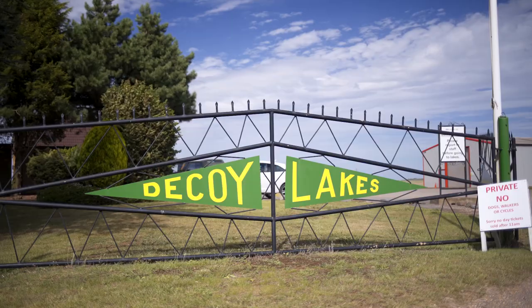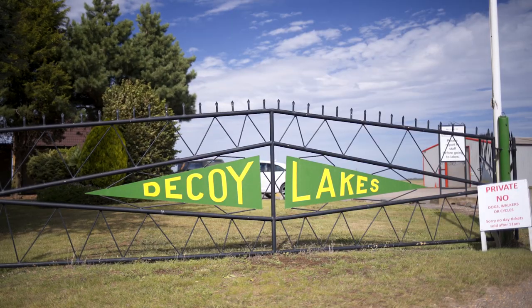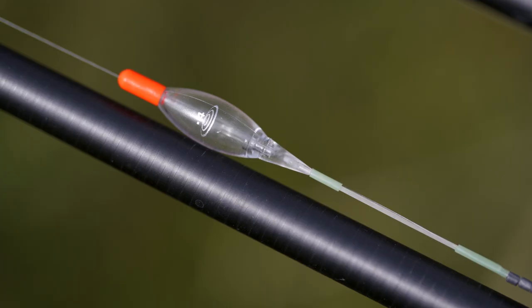We've come down to the fantastic Decoy Lakes in Whittlesea, Peterborough today to put the new inline shallow crystal pole floats through the paces.